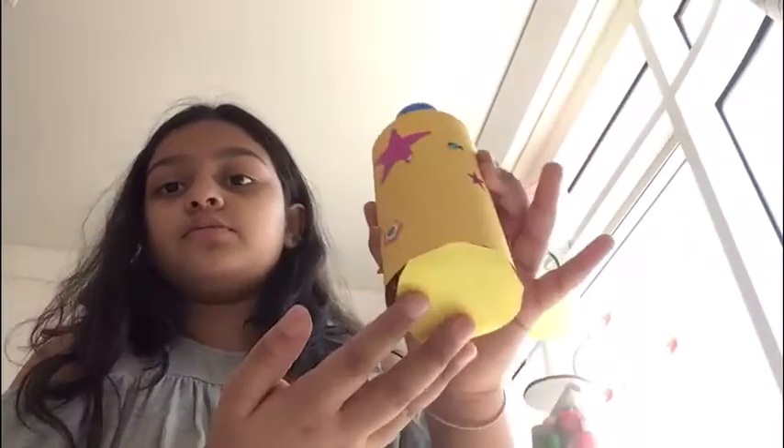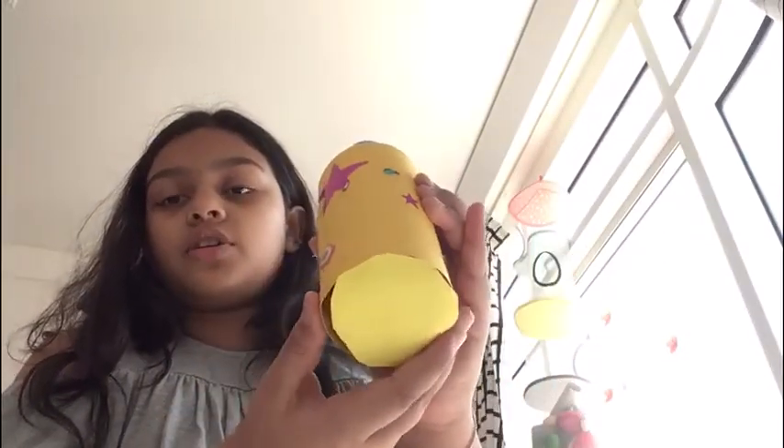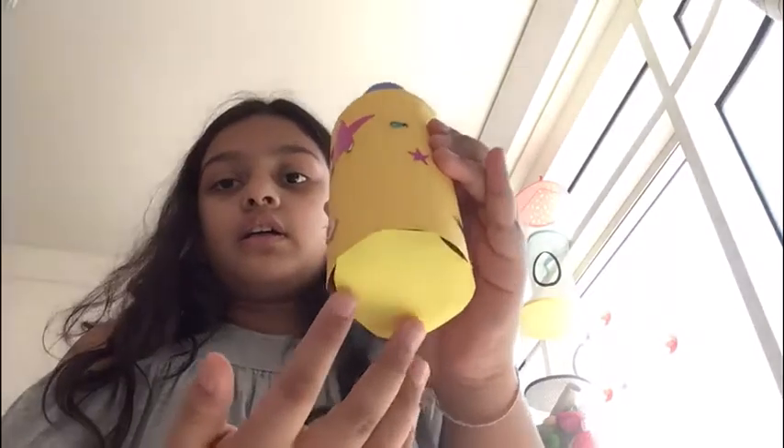I put stickers on the colored paper and on the plastic piece, and I also made the bottom another yellow color and covered it as well. So this is my creation for topic. I hope you like it. Bye!